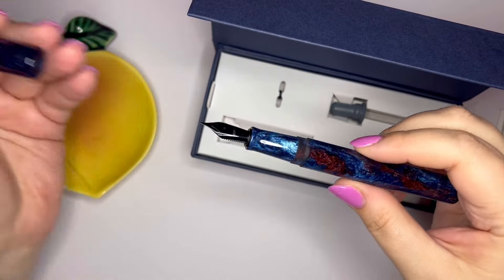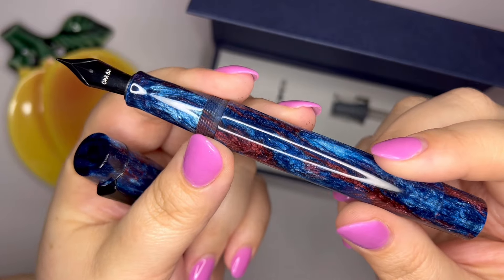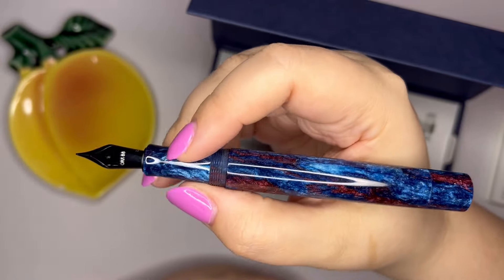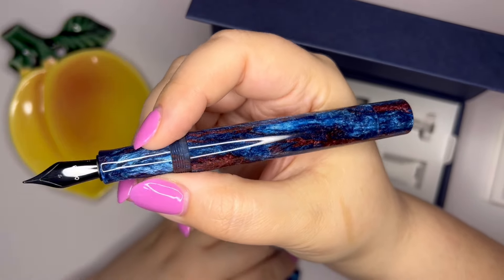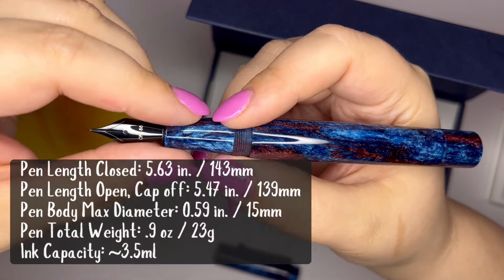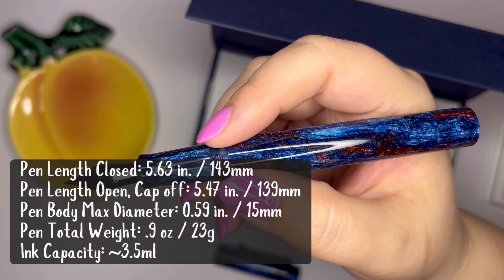We are going to try out this new ink in it. Let me give you a little bit closer look. This is a larger pen — very comfortable unposted. I'll put some measurements up on the screen right here; you can pause if you want to read them.